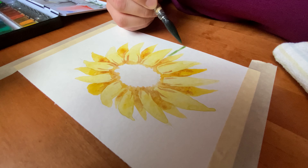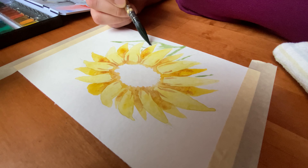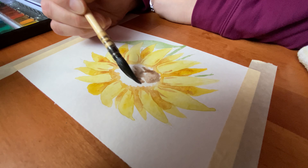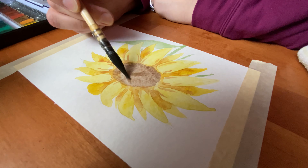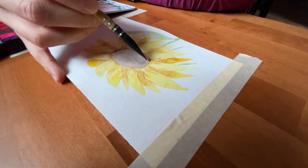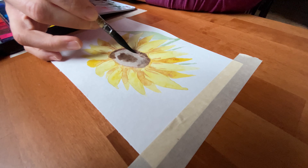Here I'm adding the stem and the leaves — a nice deep green — and I'm going to be adding a couple of different layers of green just to get it right. And here I'm adding the dark brown to the middle of the sunflower, and then even another layer of brown paint onto the center, using a little bit of that brown to give more highlights to the flower.